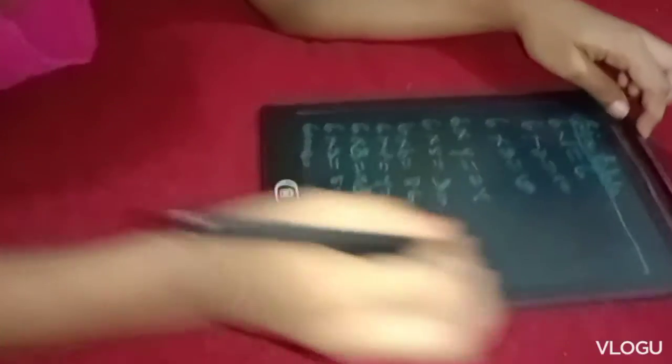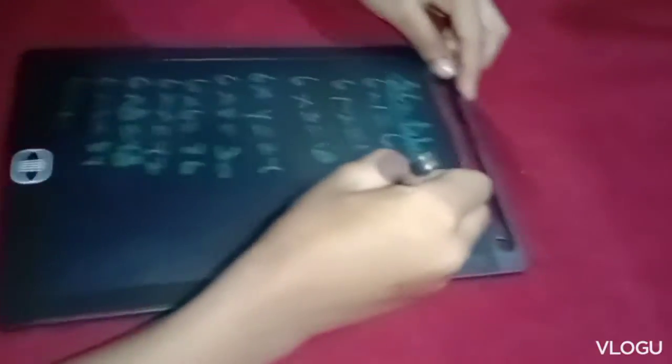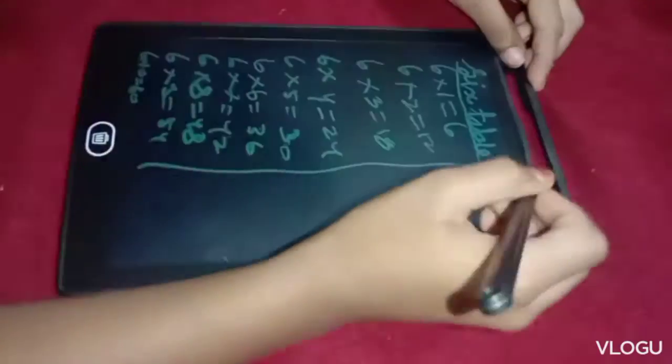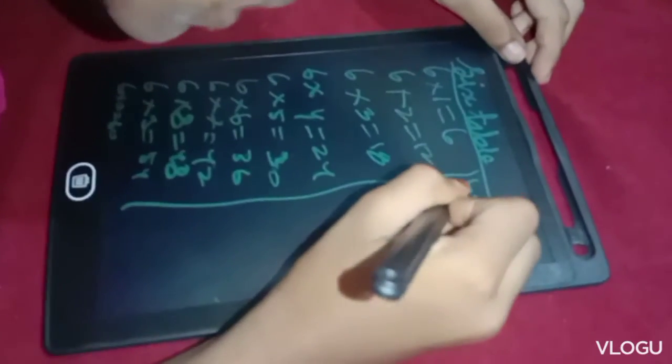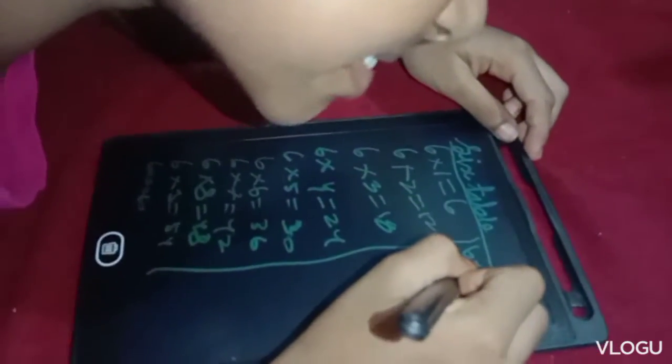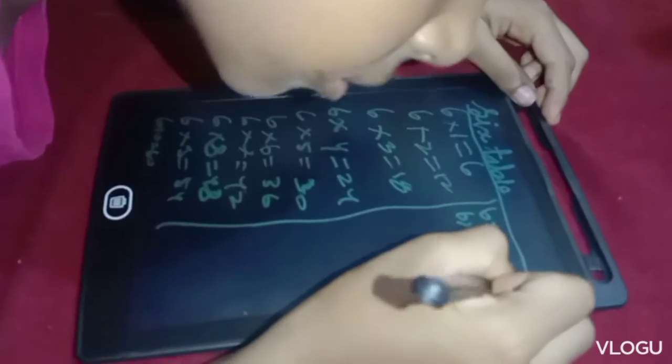6 10's are 60, 6 11's are 66, 6 12's are 72.